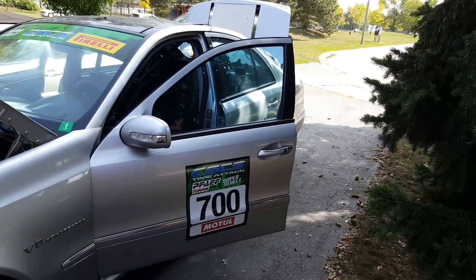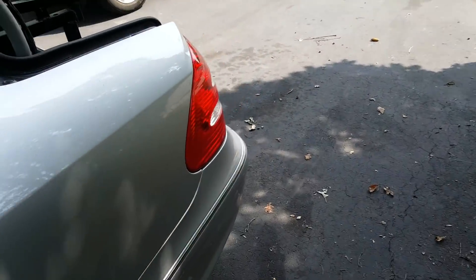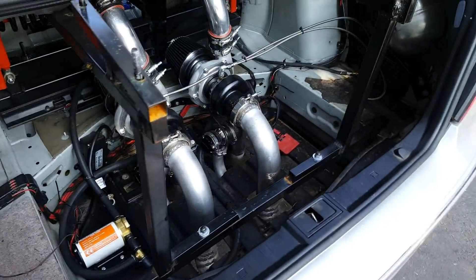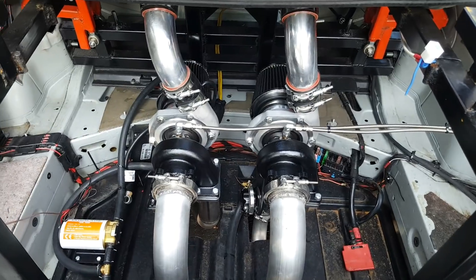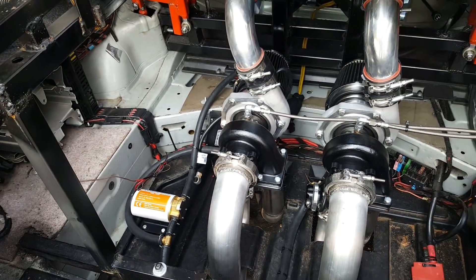This video is about the turbo install on the E55. I decided to place the turbos in the trunk, and I know my trunk looks like a factory now with all the turbos and the suspension and everything, but it is all pretty close to working.